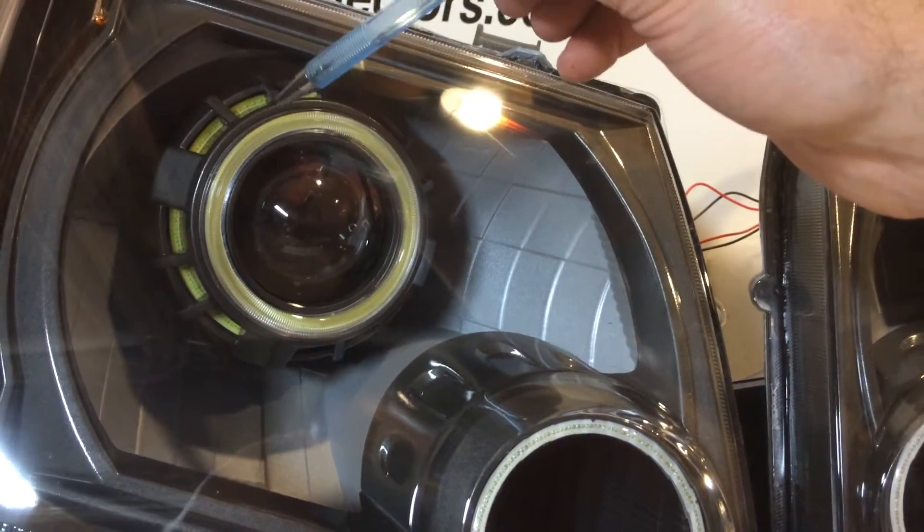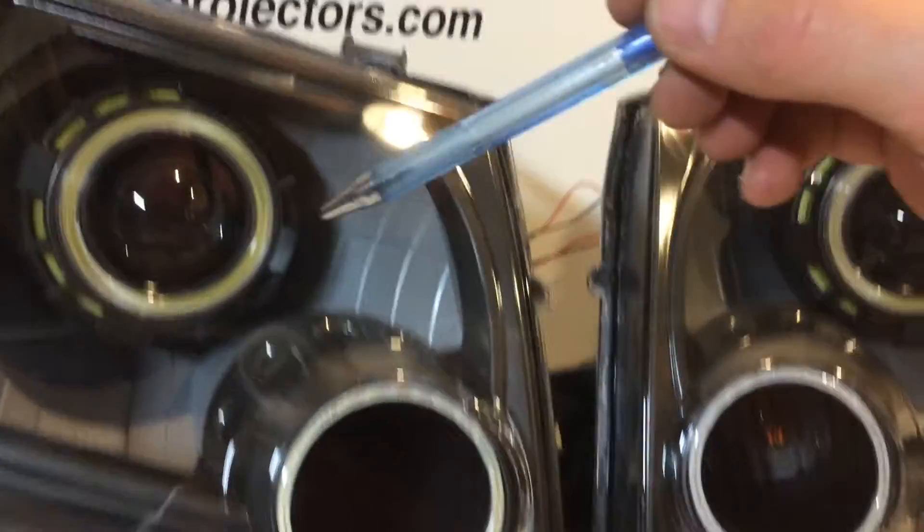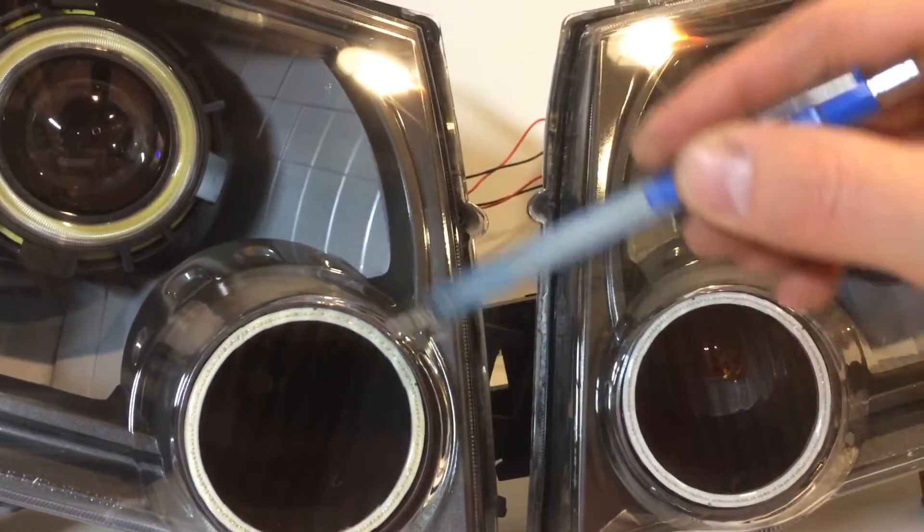These are our monster shrouds with white angel eyes in the front and in the rear of the shroud. We tinted the reflectors and we put amber angel eyes here in the turn signals.